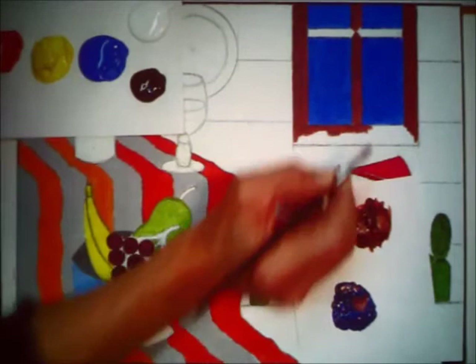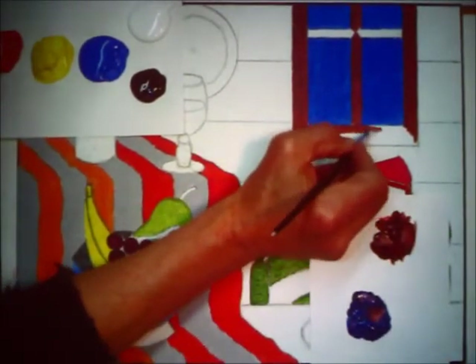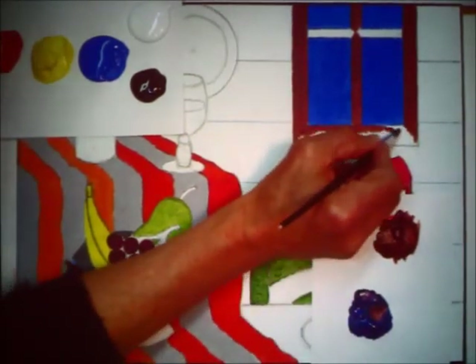I was able to get the brown with almost no problem, but the orange was giving me fits. You just really never know what's gonna happen. And that's why painting is an adventure, I suppose — in that sort.